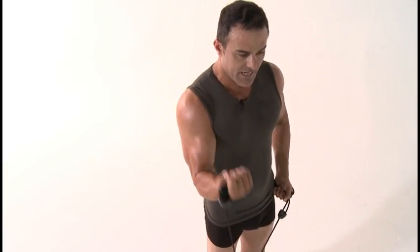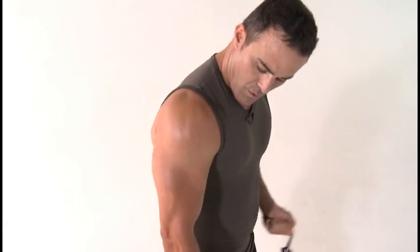Again, just breathe in while you expand and breathe out on the contraction. Take your time.